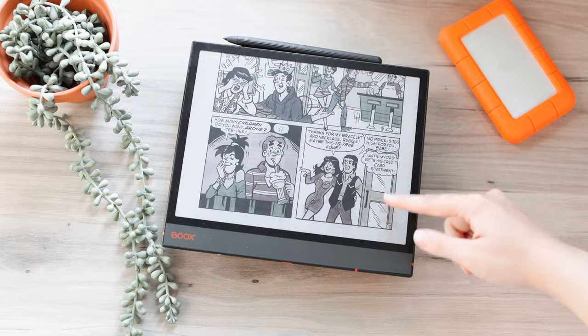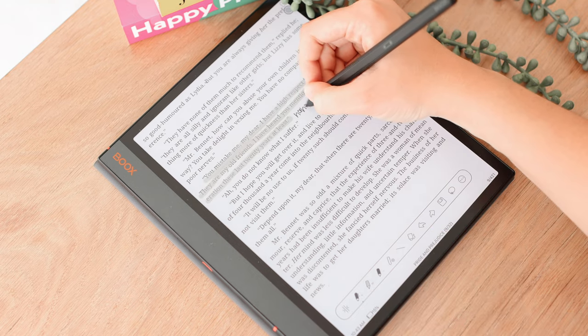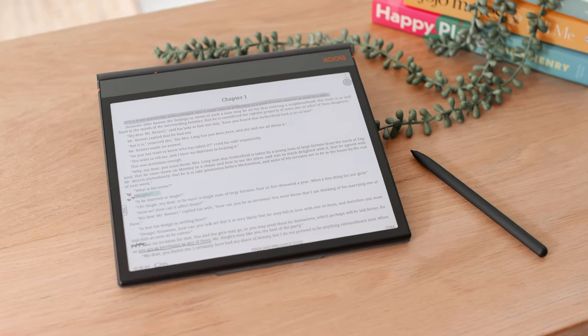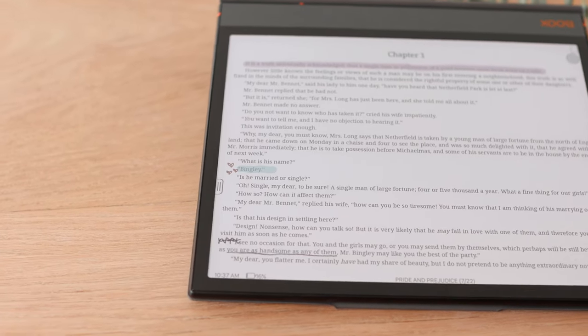It's not slow or laggy, and you can adjust in settings how fast you want the refresh to be. My experience with reading has been great overall. You can also install other apps like the Bible app or whatever you use for reading. The default reader on the Note Air is also really great — you can annotate directly onto books, write in the margins, and highlight. It really feels like writing in a physical book. This works great for PDFs, ePub books, and they also have a store with classics you can annotate.